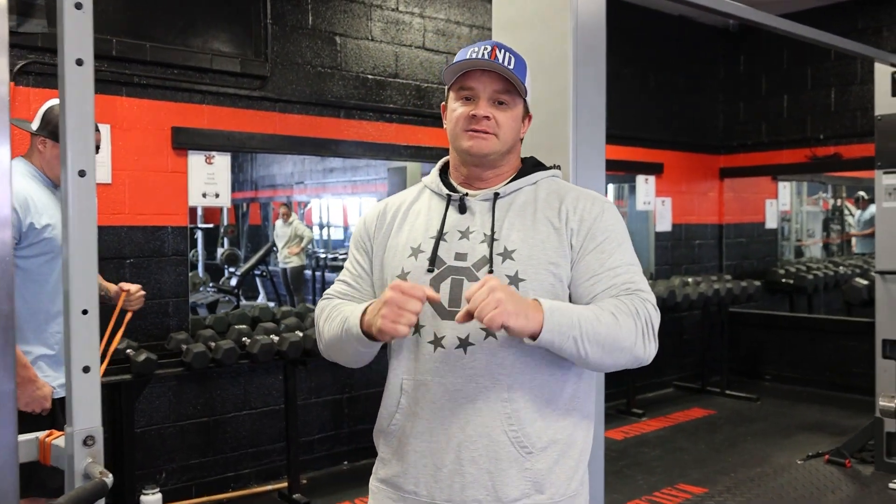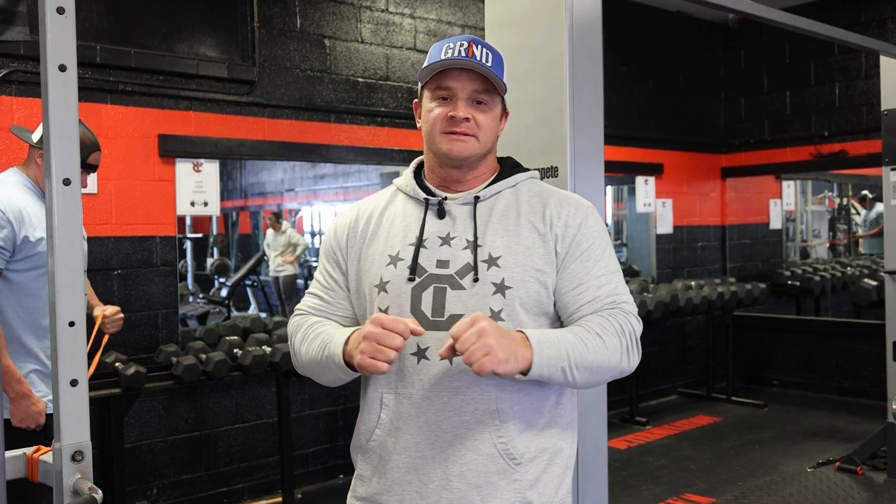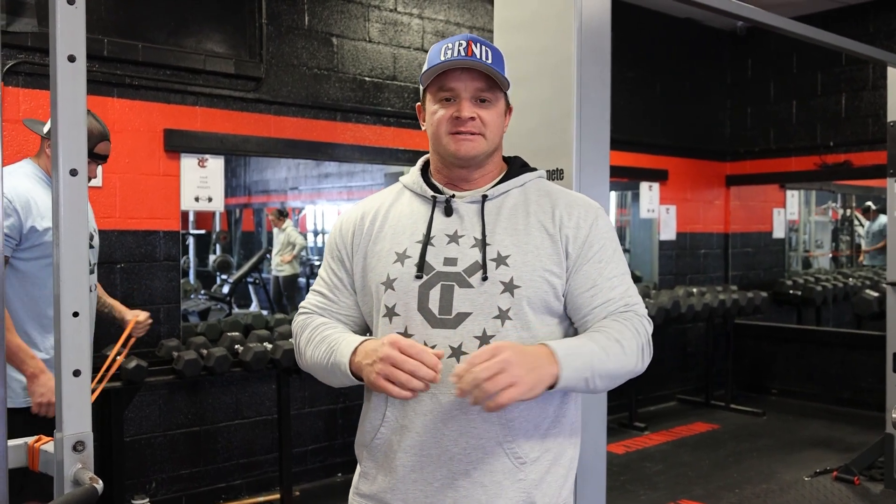Hey, what's up everybody, this is Scott. Today we're going to run you through a chest workout, and like the shoulder workout before, we're going to explain everything — technique, sets, reps, all that sort of stuff.